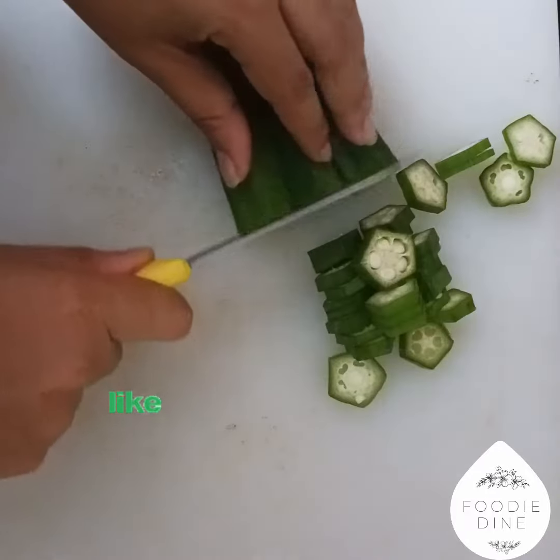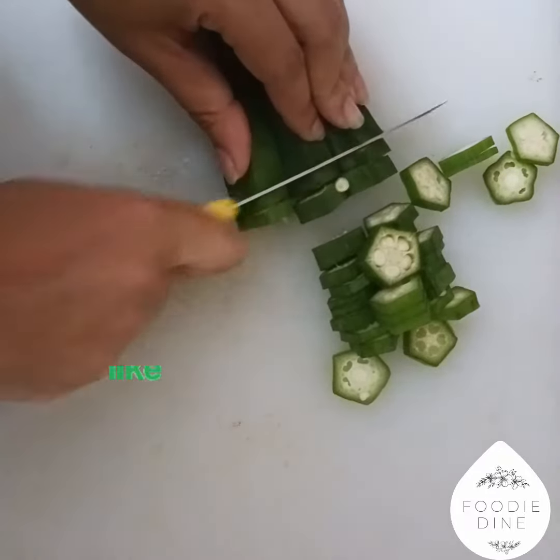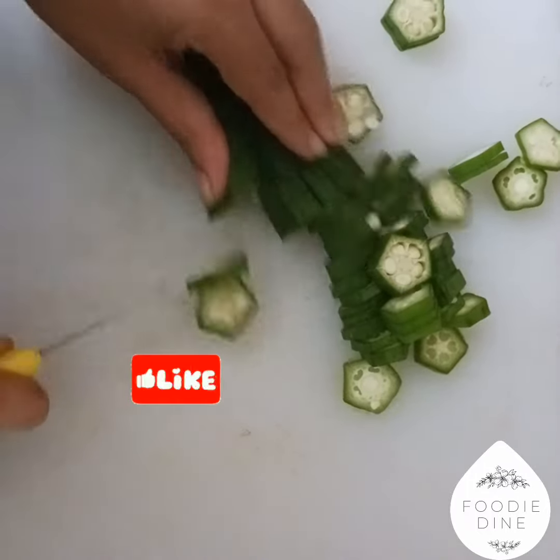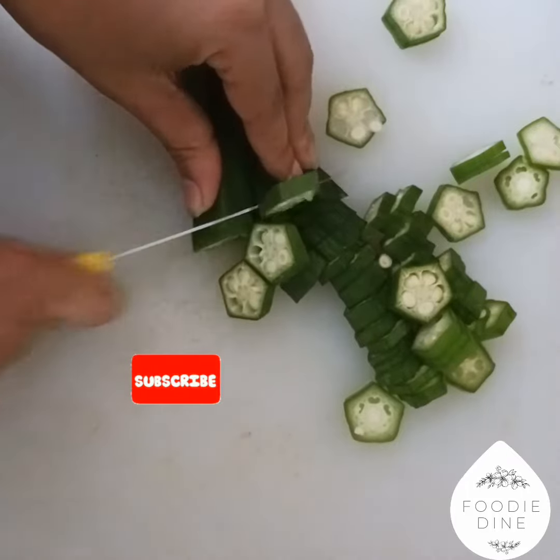We can make a blood sugar, we can make a healthy health, we can prevent our condition. If you want to make an immune system, you will be able to make an immune system.